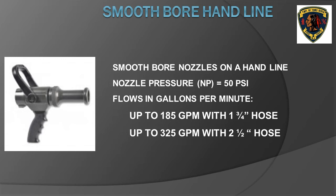Smoothbore nozzles used on hand lines, either inch and three quarter or two and one half inch, require 50 PSI nozzle pressure. A smoothbore nozzle on an inch and three quarter hose line usually flows 185 gallons per minute, with most departments using a 15/16-inch diameter tip — a good flow for most residential structure fires. Smoothbore nozzles on two and one half inch hand lines can flow up to 325 GPM, suitable for larger fires requiring more flow than an inch and three quarter line.